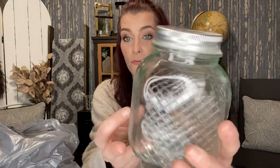I also picked up this really pretty big jar. I like the lid and I'm going to put conversation hearts — the little candies — in here, then tie a little Valentine's Day ribbon on it and have it just setting out. It's going to be so cute.